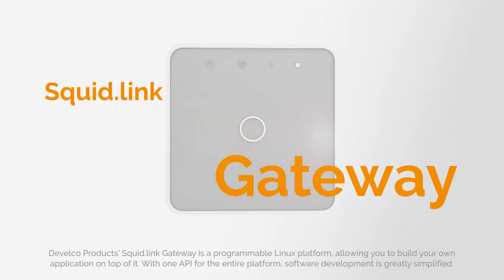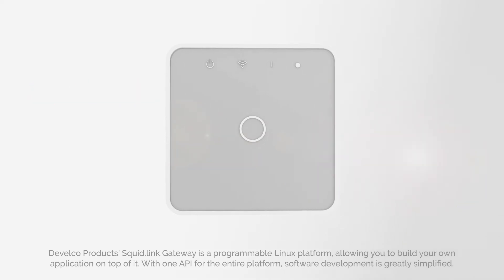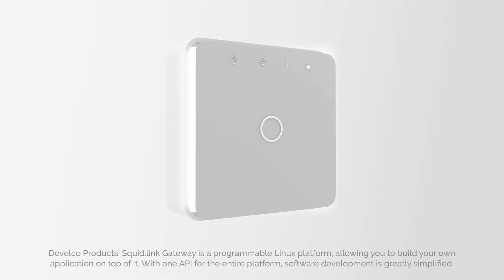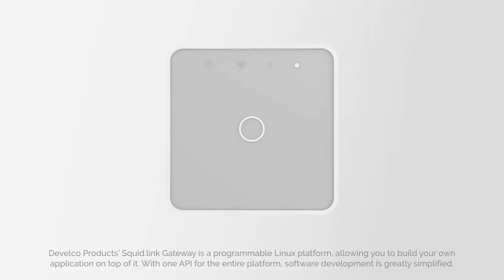Develco Products' SquidLink Gateway is a programmable Linux platform allowing you to build your own application on top of it. With one API for the entire platform, software development is greatly simplified.